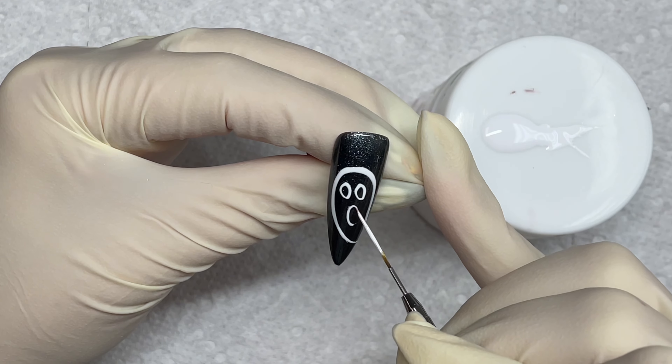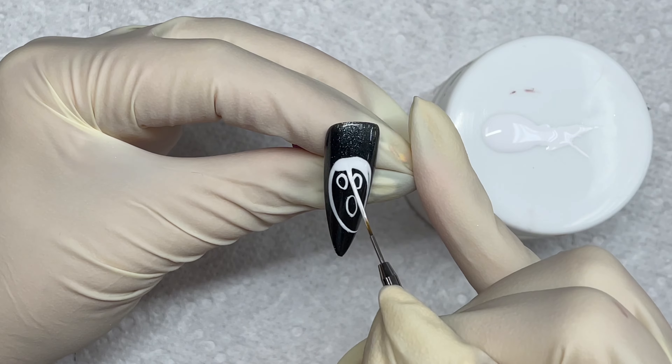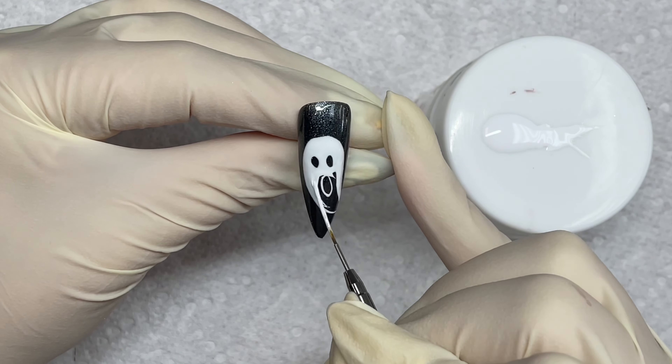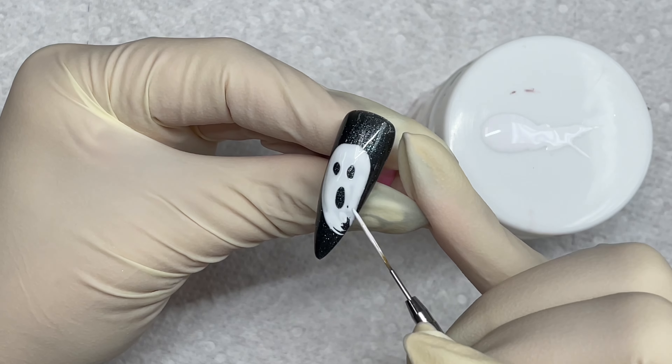And it's actually looking so beautiful. And I'm telling you, anyone can do this. You can do this with any design, any time of year. It doesn't just have to be Halloween nails. But this glitter black gel and the white glitter just goes together so nicely.